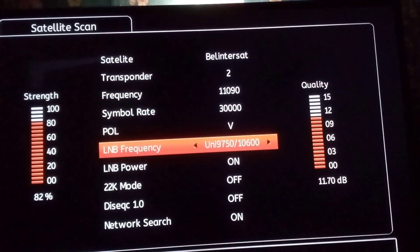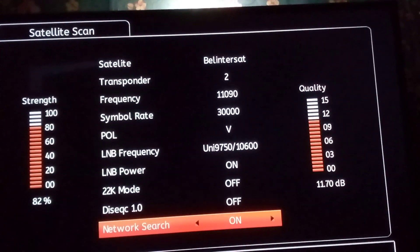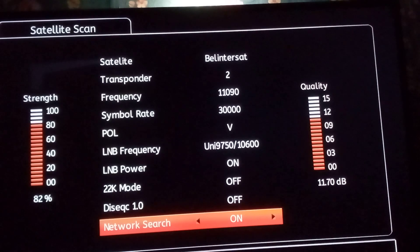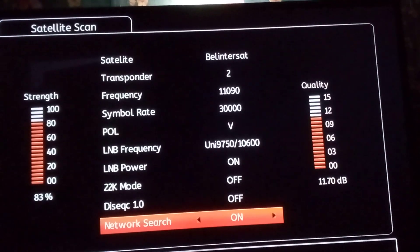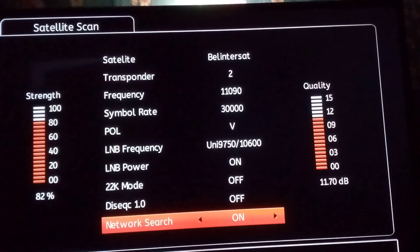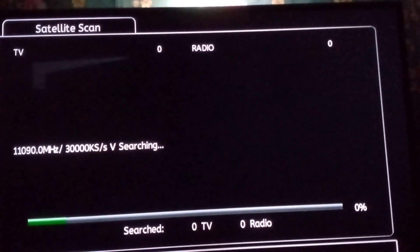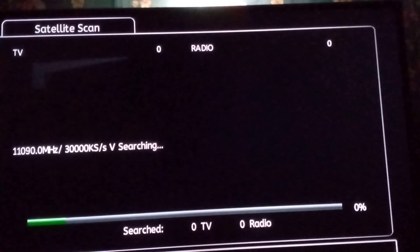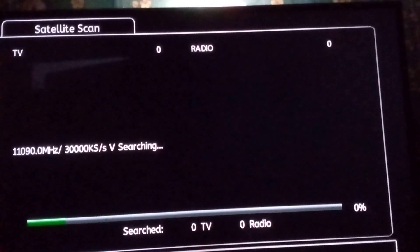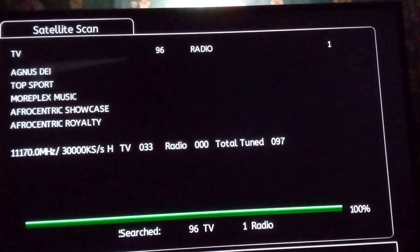Come down and you see Network Search — make sure that Network Search is on. Once everything is set like this, just press OK on your remote. When you press OK it starts searching the satellite. The scanning will be completed in a jiffy — you can see 96 channels total came up.